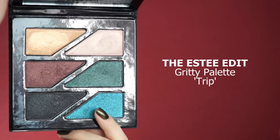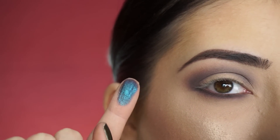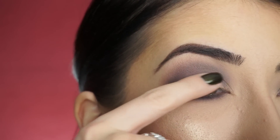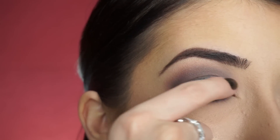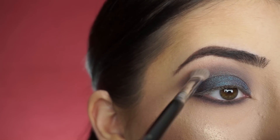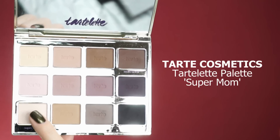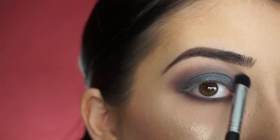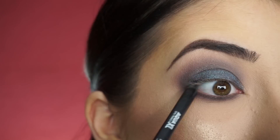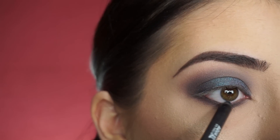Now for my lid, I'm going into the Estee Edit Gritty Palette and picking up Trip. I just picked that shadow up on my finger — do you see how it has that purple to teal reflect? It is so beautiful, I don't think I've ever seen a shadow like this. It's stunning. So now I'm just going to apply this all over my lid. You get great pigmentation and really get that duochrome effect when you apply it with your finger, and then just lightly blend those two together so the lid shadow diffuses up into the crease shadow. To highlight my brow bone, I'm picking up Super Mom, and I'm using the Sigma E32 Exact Blend Brush. To line my waterline and tightline, I'm picking up the Makeup Forever Aqua XL Eye Pencil in M10 — lining my upper lash line and tightlining just to make this look even more smoky.